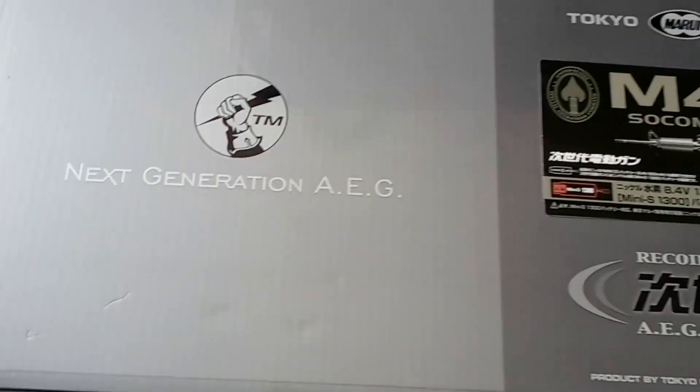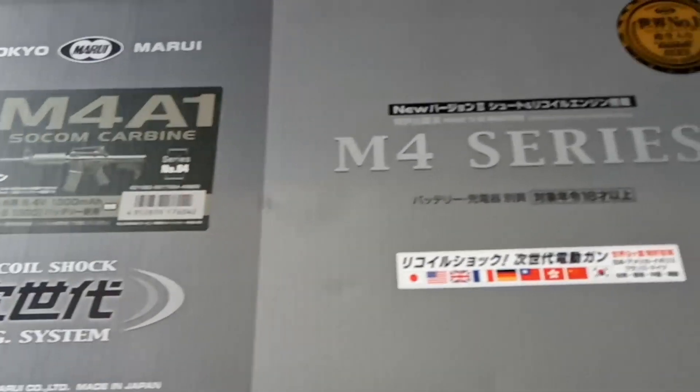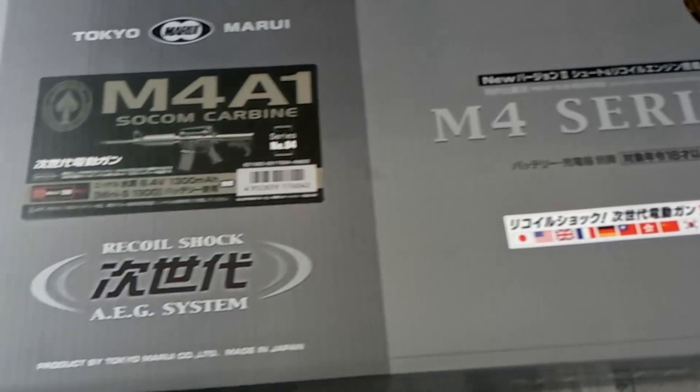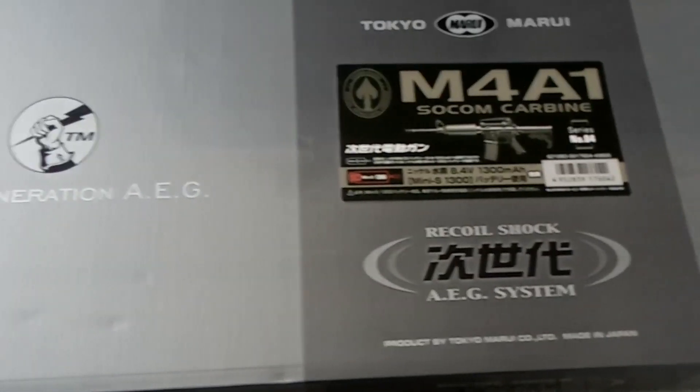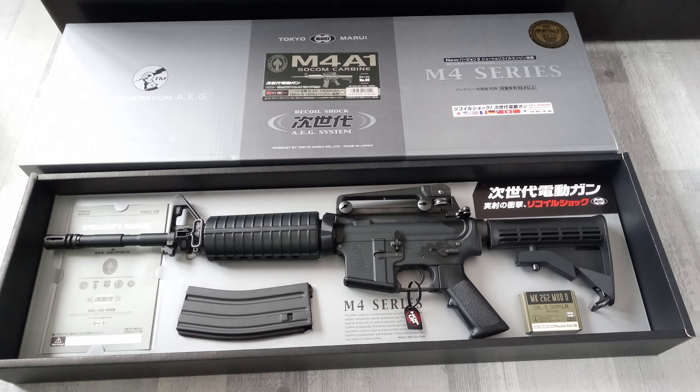So the box leaves a bit to be desired as this is one of the early recoils on the market. The box just feels very empty, lots of empty space, and very gray. But let's open it up. Even though this is out of my personal collection, I have yet to make any changes, so this is the same way you will receive it if you decide to purchase one.